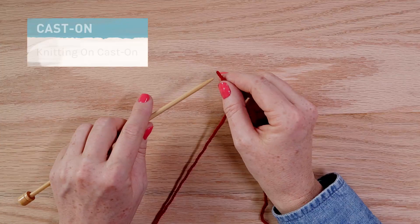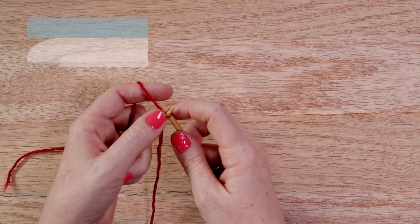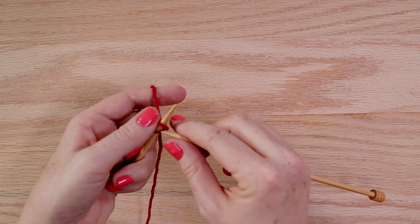The Knitting On Cast On is a great one for casting stitches on in the middle of a row. Simply start with a slip knot or a stitch and knit into it, and place that stitch on the needle. Repeat until you've got the right number.